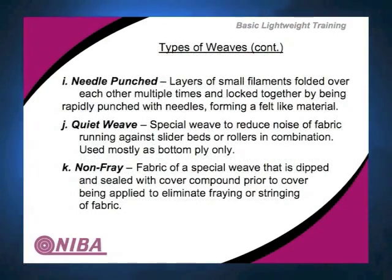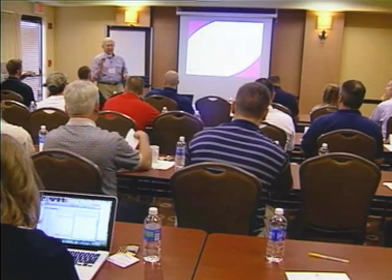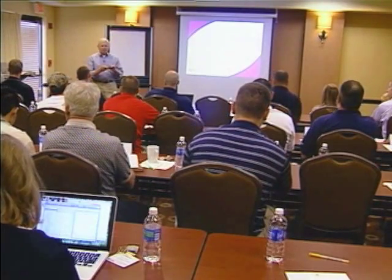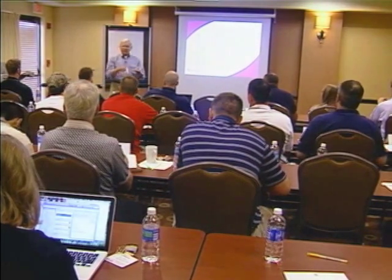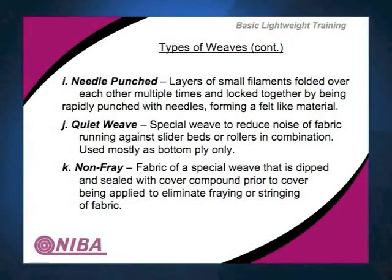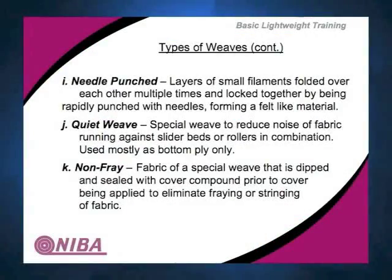Needle punched fabrics have been used as conveyor belts since about the 1970s. It's an interesting construction where you have a scrim of fabric that is primarily your warp without a lot of weft. Barbed needles go through and punch this fabric, interlocking felt on the top and bottom. One characteristic is it's very good for tear resistance. You can run it bare top and bottom, or you can put covers on it.